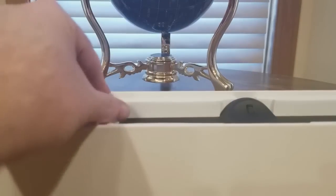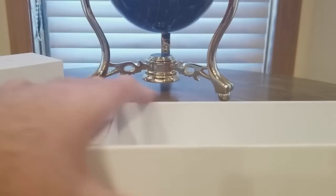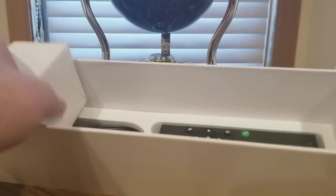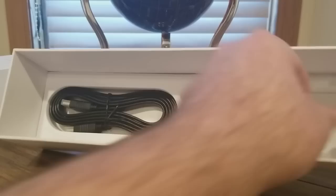Alright YouTubers, welcome! Nice packaging on this thing. It comes with a remote and USB. Holy moly - I didn't realize it came with all this stuff. That's good stuff right here.